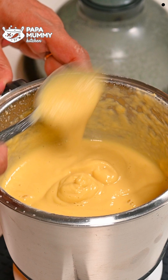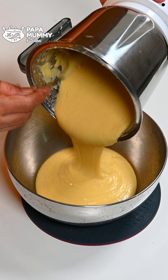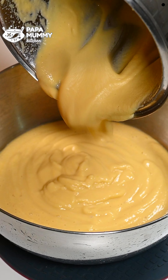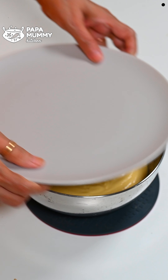We will check the consistency and keep it the same way. When you have the right consistency, you can add some water to it. We will transfer it into the bowl. You can see it has become smooth and ready.